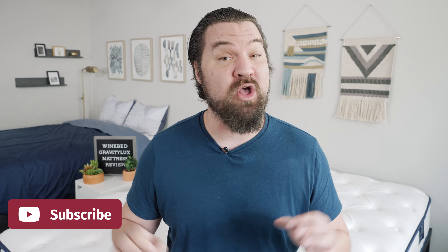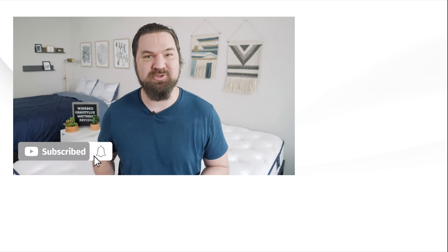That's about it. If you're just getting started looking for a mattress or bedding, head over to mattressclarity.com. We also do a lot of videos just like this, so hit the like button and subscribe.